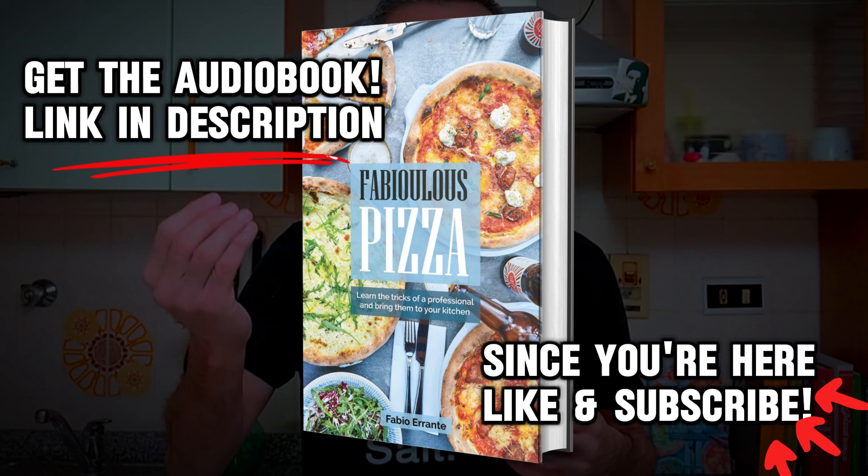You can even add basil on top of the baked pizza, so they will release their flavor right there. When I bake for myself, though, I never add any basil because I really don't like it.